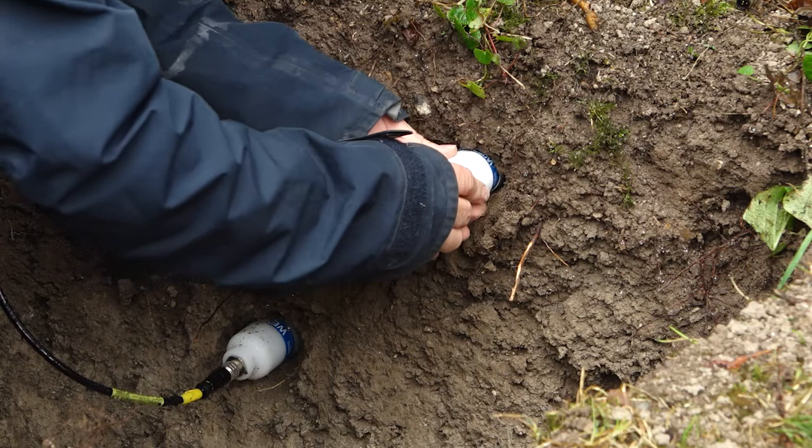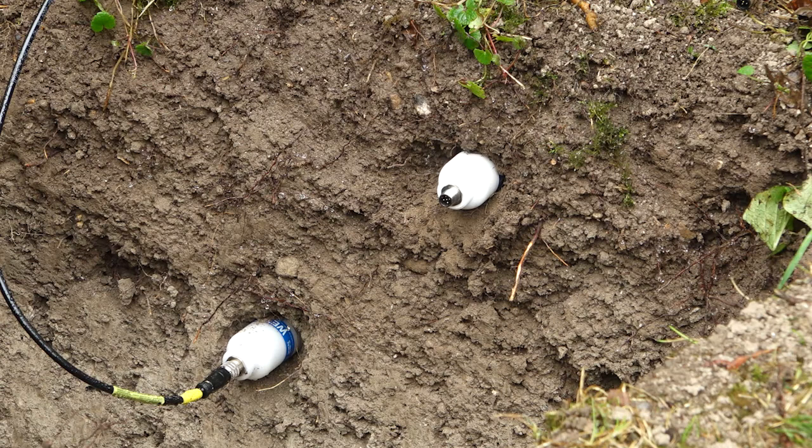We just gently push that in. The pins are now securely in undisturbed soil material, and as you can clearly see, there's no wobble on that sensor.